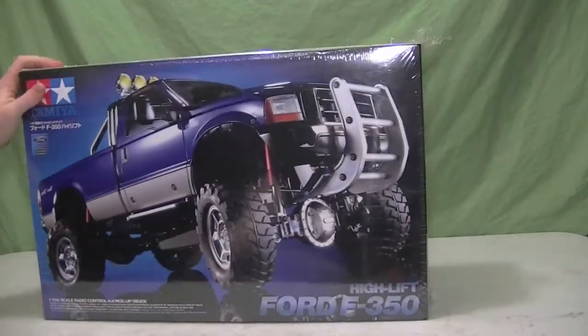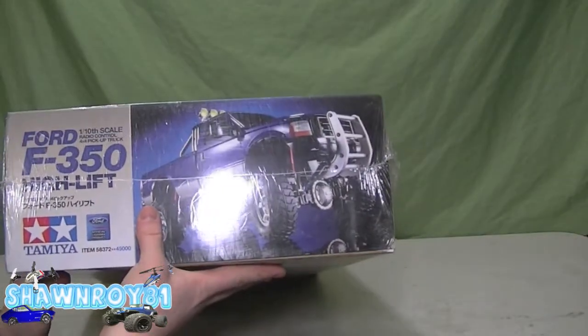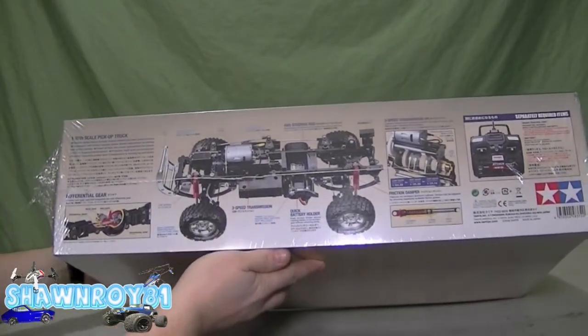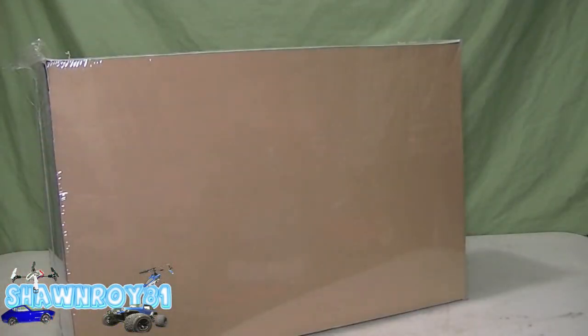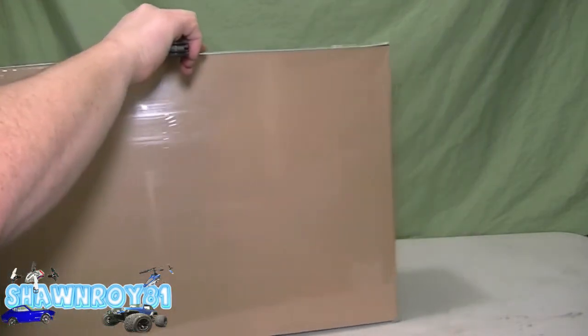Doing an unboxing of the Ford F-350 Hilux by Tamiya — a great-looking truck, very scale. It's been a while since I've done a Tamiya kit; my last one was the TT-01 if I'm not mistaken. It's going to be nice to see what's in the package. Tamiya always has very nice kits.